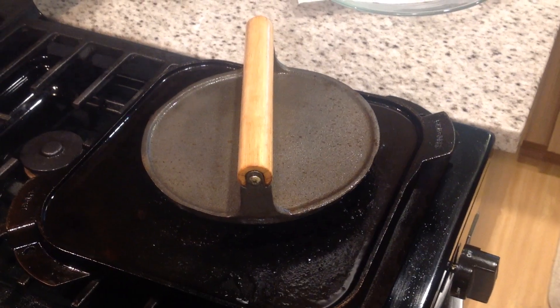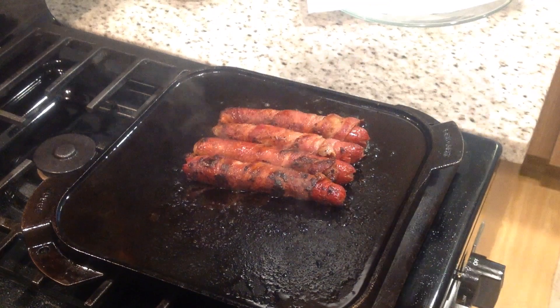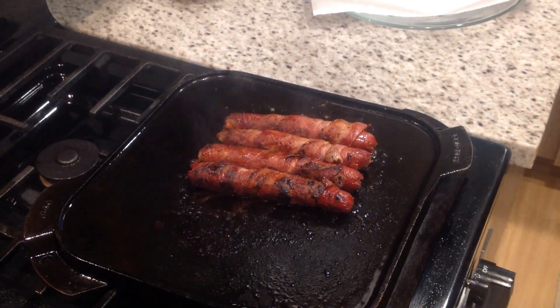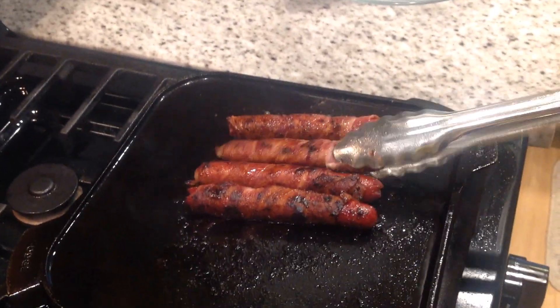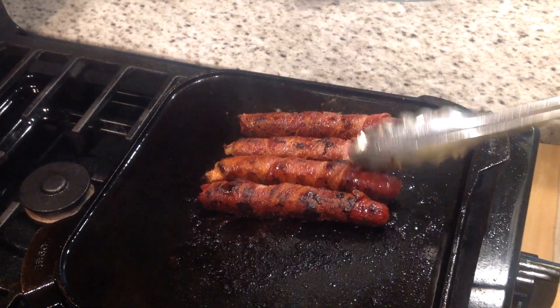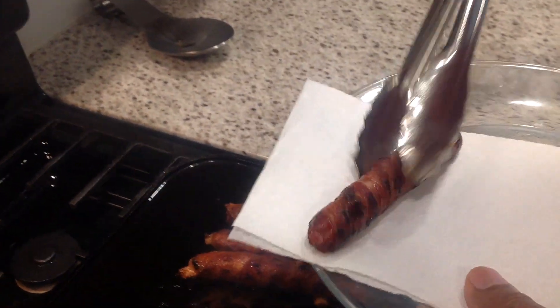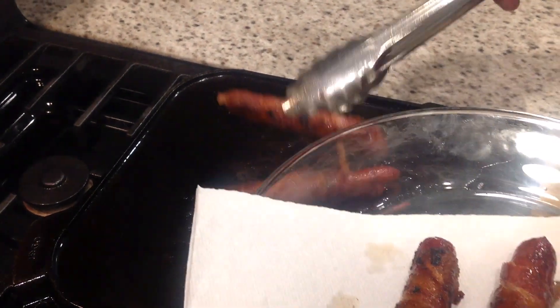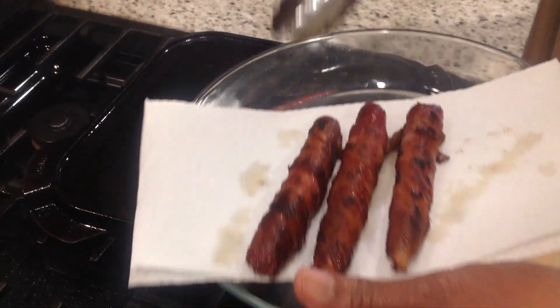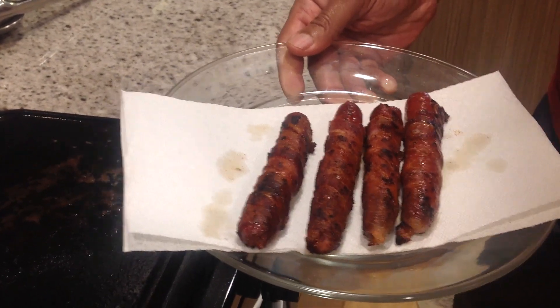These boys should be just about ready. We're going to throw the flame off and take a peek at them. Yes sir — this is pretty much exactly where we want these boys. You've got that crispy char on the outside of the bacon, and you know that frank is done on the inside. So we're going to take these off and let them drain a little bit on the napkin before we set them up in the hot dog buns. And believe me, these are going to taste every bit as good as they look.